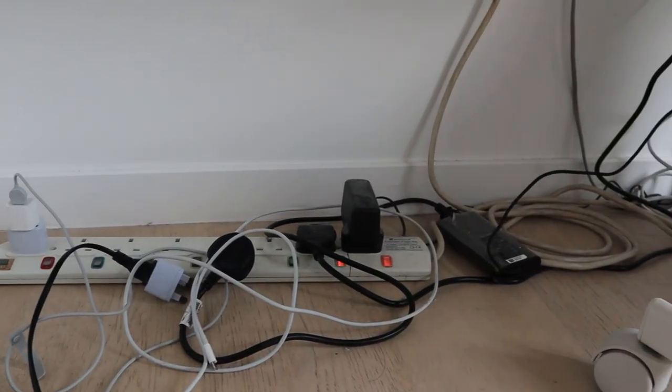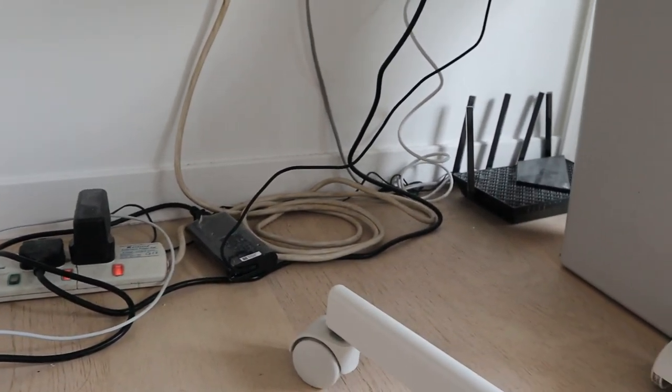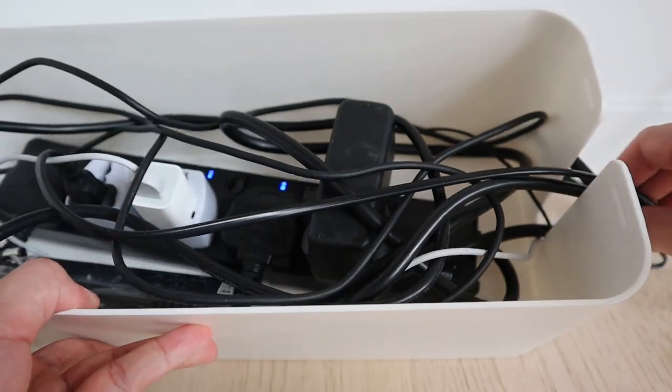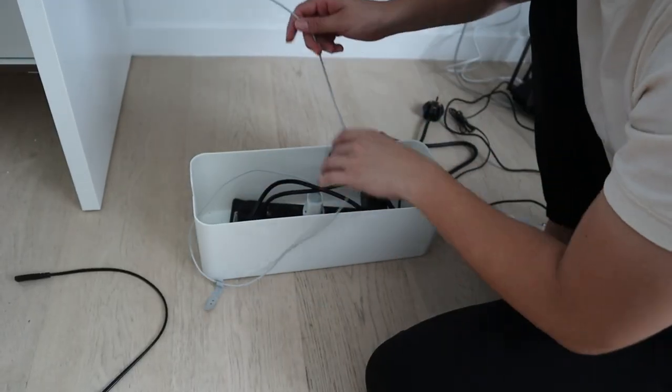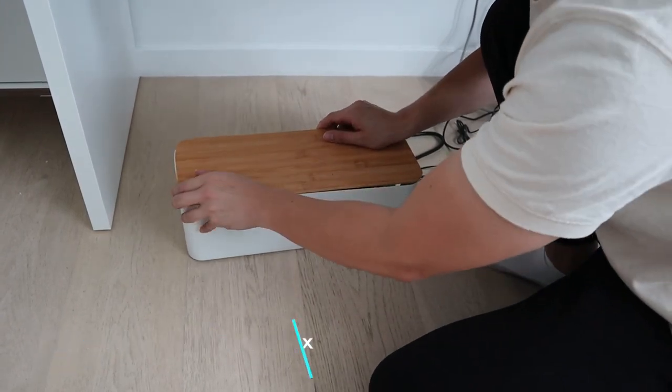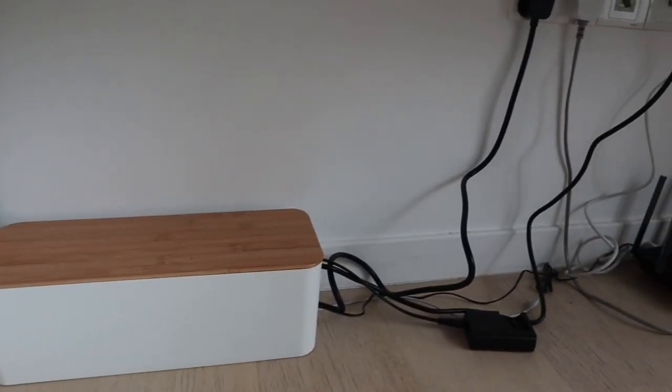Previously, my cable management was pretty much non-existent. But I got a bit lazy so I didn't purchase those fancy cable management solutions out there in the market. Instead, I just bought a cable management box from Shopee and dumped my power strip and plugs inside, so at least you won't see the mess from outside. And I guess it works.